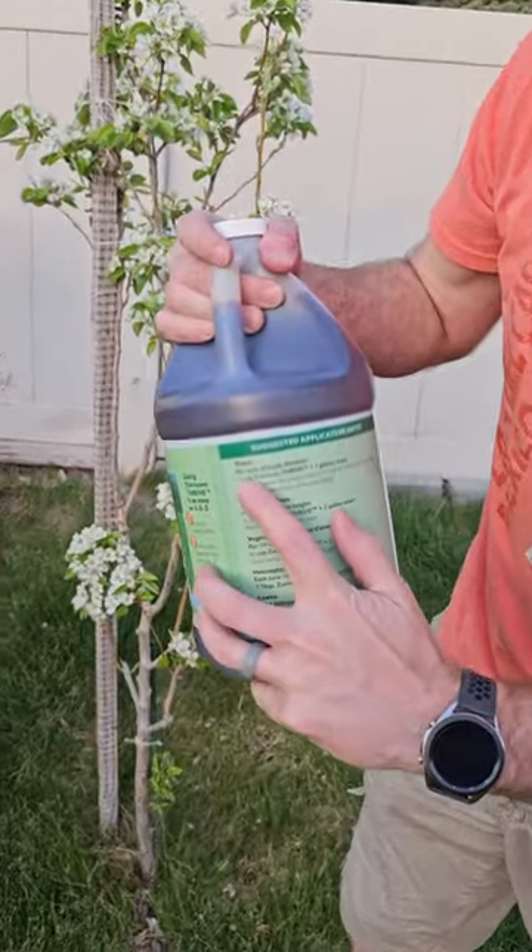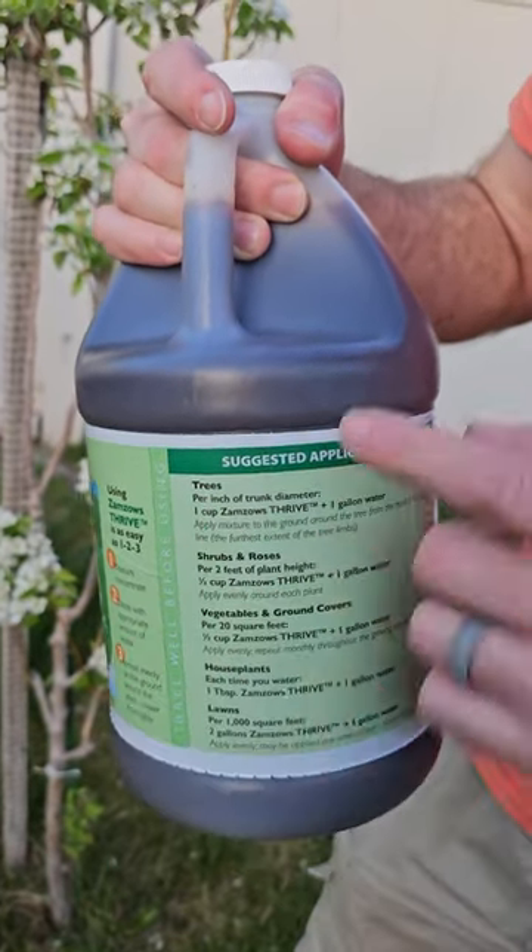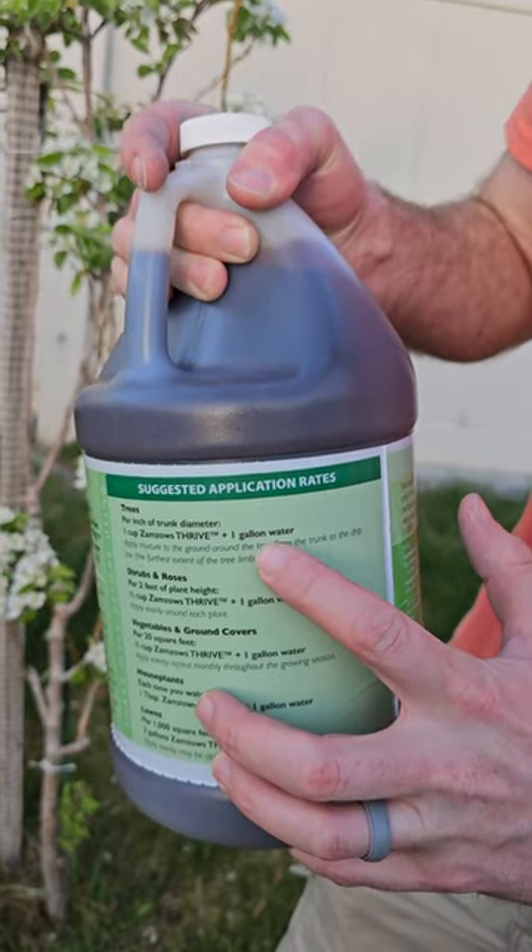You're going to take this, read the instructions. It's going to use for every inch of the diameter of the trunk of the tree, it's one cup of the fertilizer mixed with one gallon of water.